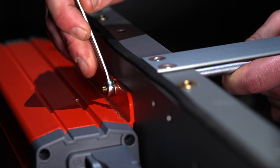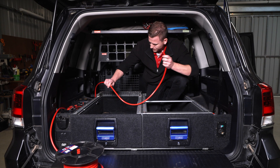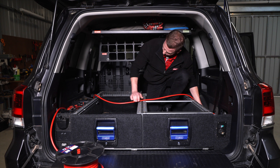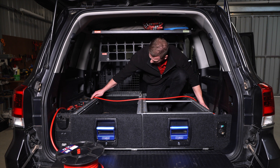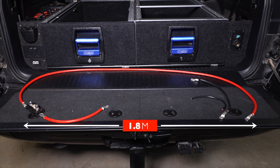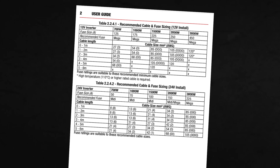Secure the inverter using appropriate mounting hardware. Roughly run the cables to determine the length you'll need. The further away from the battery the inverter is installed, the larger the cable needs to be. The DC supply cables should be kept as short as possible — ideally less than 1.8 metres long to avoid voltage drop. Refer to the cable chart in the user manual to find the correct cable size for your install.